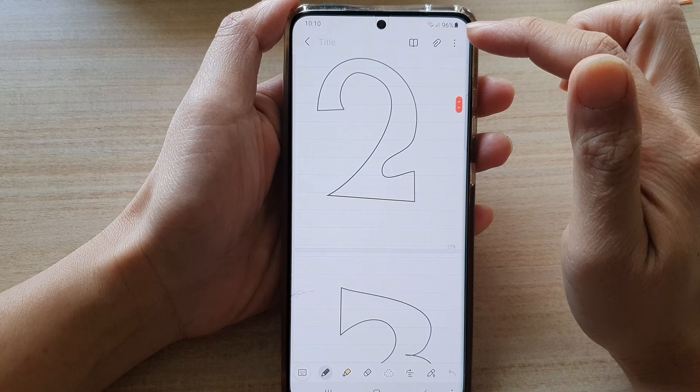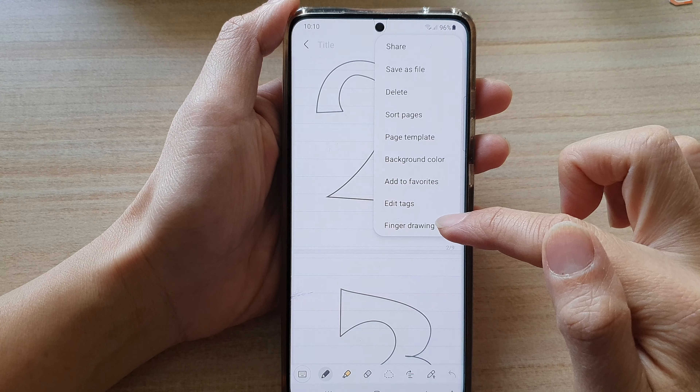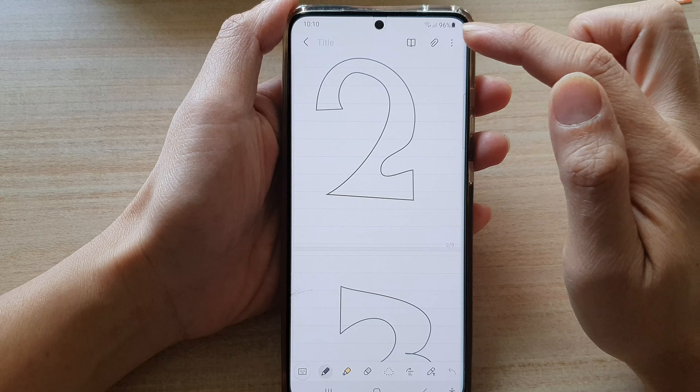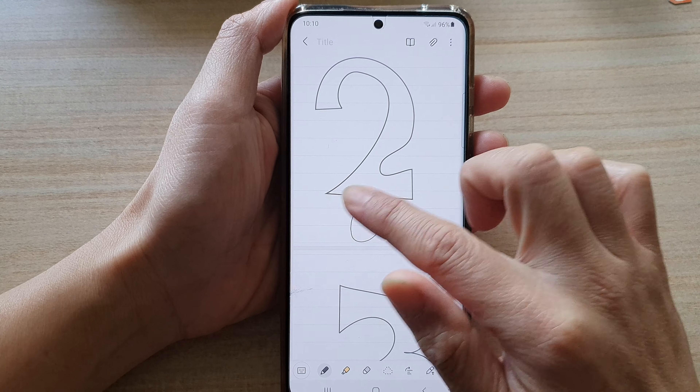The problem is you need to go into the menu key and then tap on 'Finger Drawing' to turn it on. If it says it's off, that means you are not able to draw. Once you turn it on, you can draw.